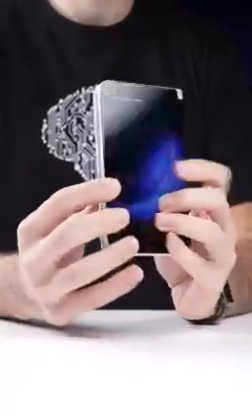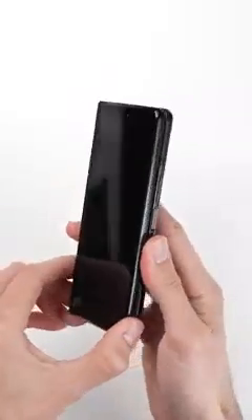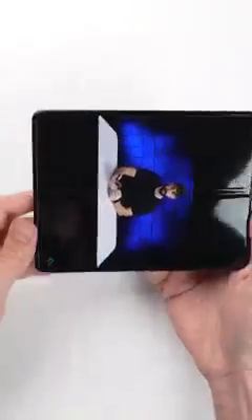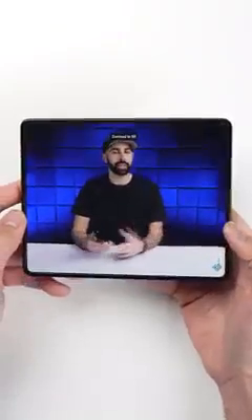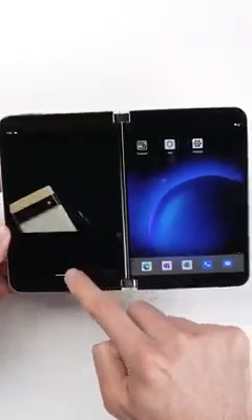Now, if you're like me, you may be wondering what the point of having two separate screens is. Because on Samsung's Galaxy Fold 3, the benefit of the folding screen is obvious, in that you get one continuous big giant screen that makes things like watching YouTube so much better. But unlike the Fold, the Surface Duo isn't really designed for that.